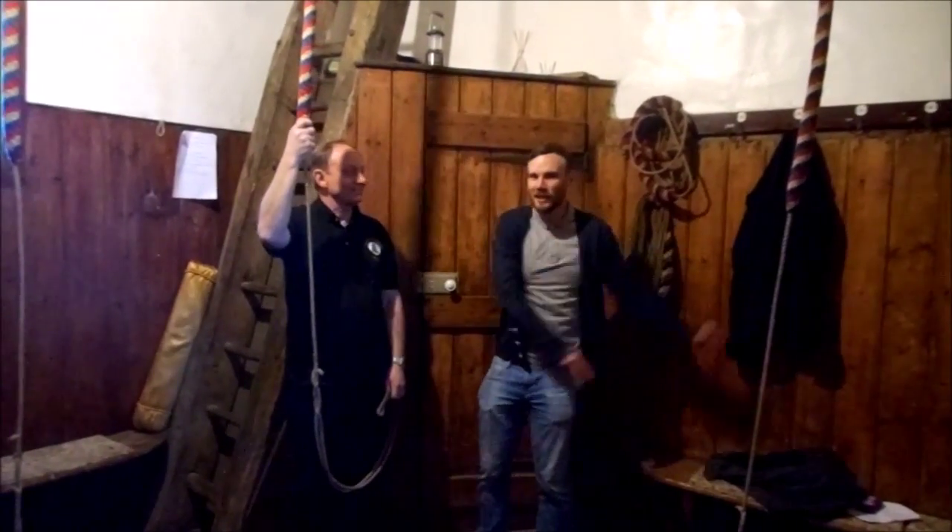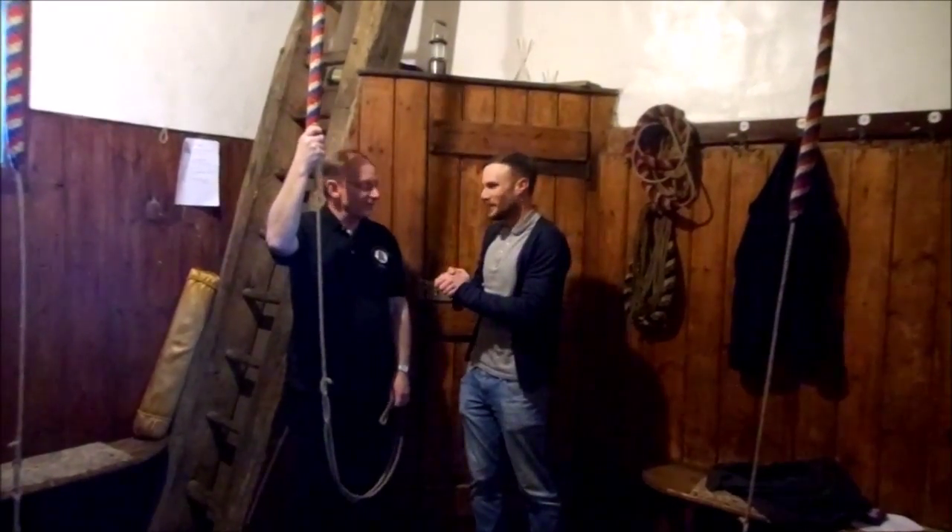Nick here with you at St. Leonard's in Workly with Andrew. How are you? I'm fine, thank you, Nick. You're feeling good.